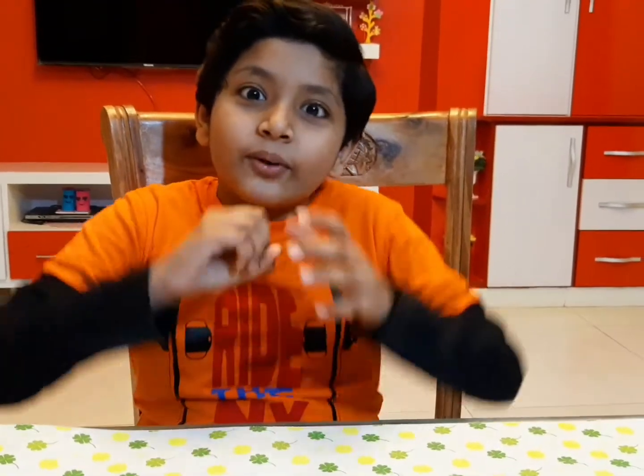Welcome to the vlog! It's been a long time since I've vlogged because of my papers. Today we are testing a TikTok viral freeze balloon hack that is going all over the internet.